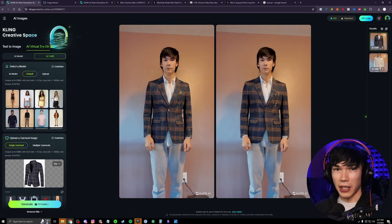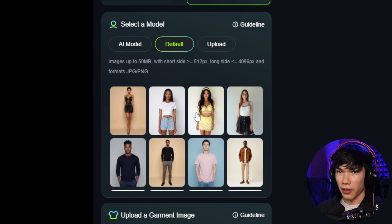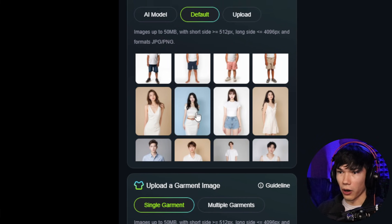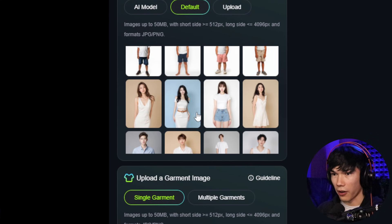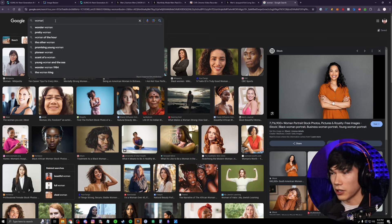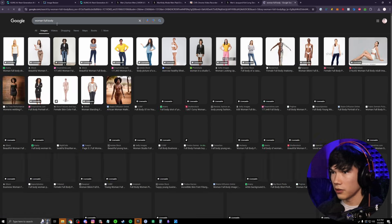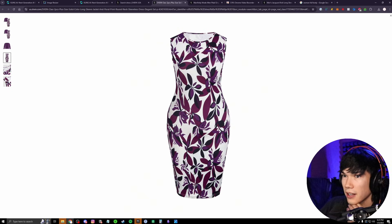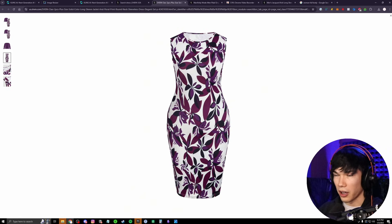One thing I forgot to mention — when taking a picture of yourself to be used as a reference, make sure the picture is either full body or at least from the knees up, so you're giving Cling a lot to work with. Now let's find an image of a woman full body that we can use. I found this one from Shein — I had to browse a bit because not all clothing items have individual images without a person wearing them. We just want the piece of clothing by itself.